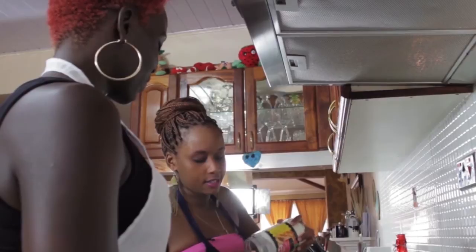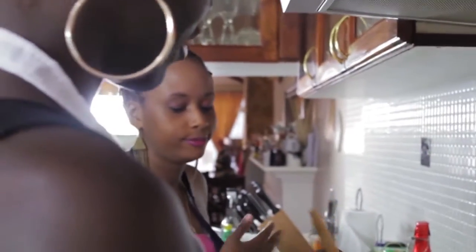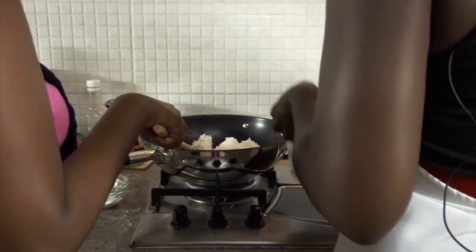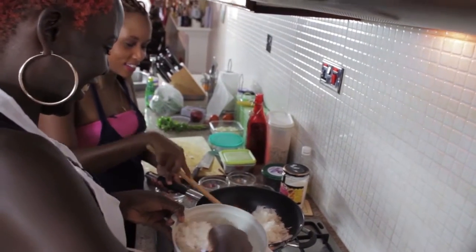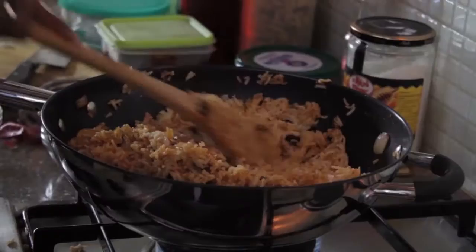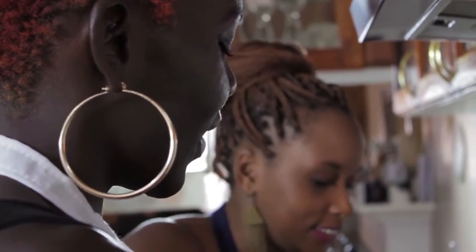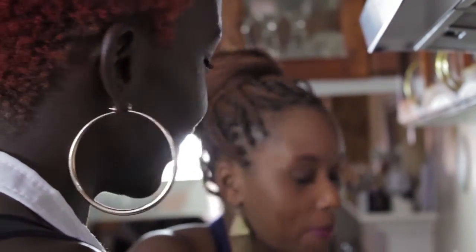We can add the sultanas, and here we have some desiccated coconut — just a little bit. Then we can add the rice now. Just remember to pre-cook the rice; don't go putting raw rice and expecting it to come out like this. This just gives the rice some color and flavor, and our rice is ready.